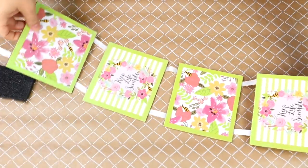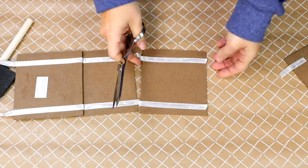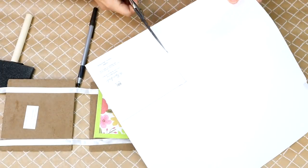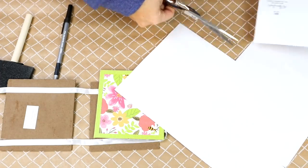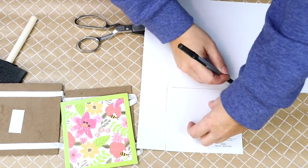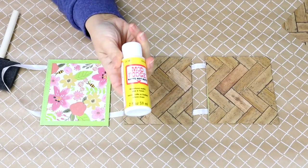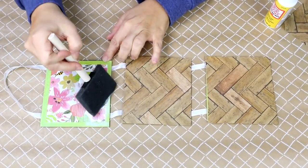I grabbed this frame at Dollar Tree. When I saw it, I knew it would be perfect for making a sign. I'm actually going to be cutting off the bottom layer because I'm only going to be using three. I grabbed some scrapbook paper at Hobby Lobby during their four-for-a-dollar sale — that's when you really want to buy their paper — and I'm just going to trim out three pieces to fit onto my sign. If you guys haven't joined our Facebook group, you need to join. We have over 3,000 members and everyone posts their Dollar Tree DIYs and home decor projects.